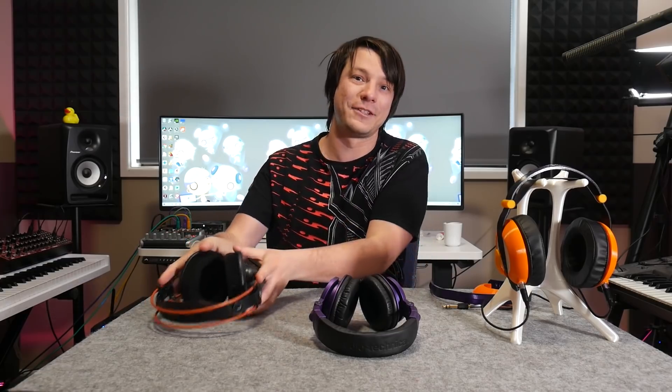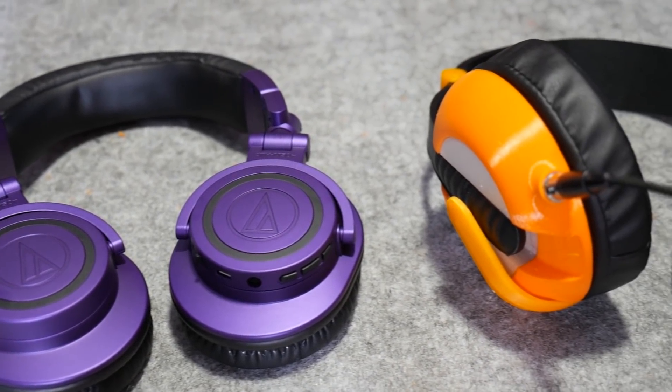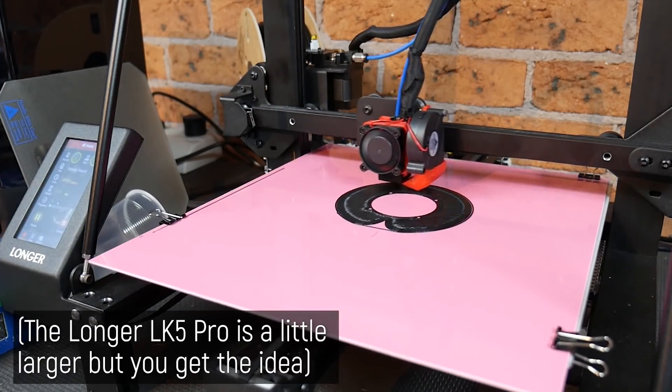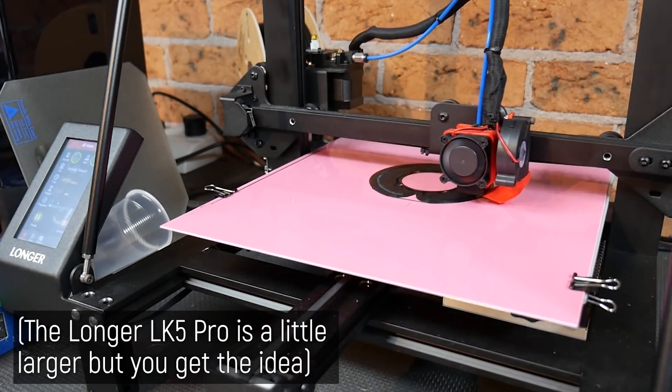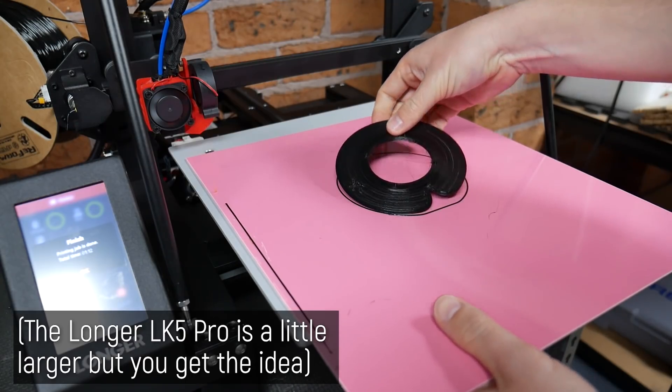I don't actually find the M50Xs all that comfortable, but they do have Bluetooth. For best use case scenarios: the M50Xs are good for music on the go, the K712s I'm definitely keeping for audio production and video editing because of that flat descriptive response, but for gaming and media consumption like movies, these destroy everything else I've got. So they've definitely earned a spot on the shelf. And the fact that they could be produced with a budget FDM 3D printer — any Ender 3 style machine will do it, as long as it's well calibrated and you can print PETG reliably — is really the fascinating part.